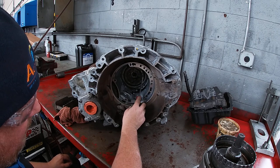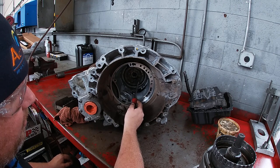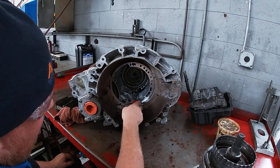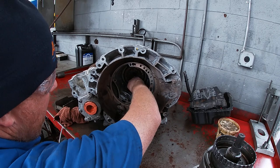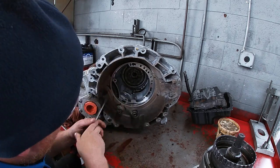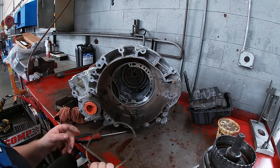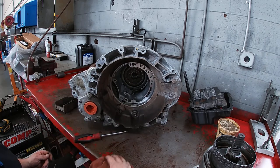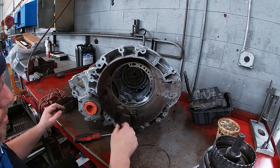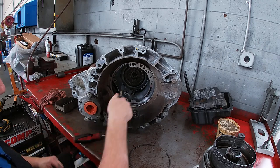There is a return piston behind this two-four piston assembly. When removing the piston you don't really have to compress it — it's not that big a deal. Going back in, we will have to compress it to be able to get the snap ring in place. The snap ring is slightly harder to get out than normal snap rings simply because of the tension it's under from the return spring. We're going to stack the components as they come out so we don't get them mixed up. This piston can sometimes be a bit of a bear to get out.